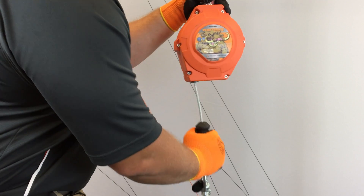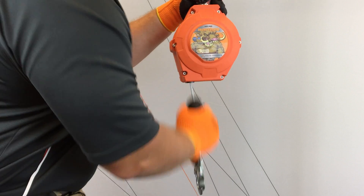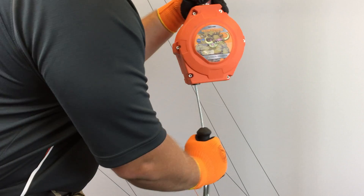Always strike test your SRL by gripping the handle and quickly pulling downward. This will test the braking mechanism of the unit.